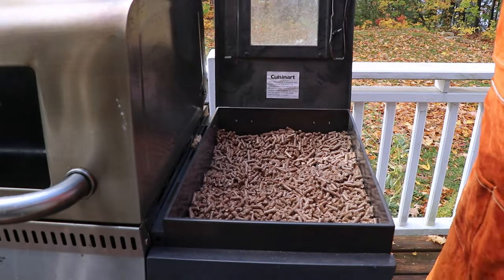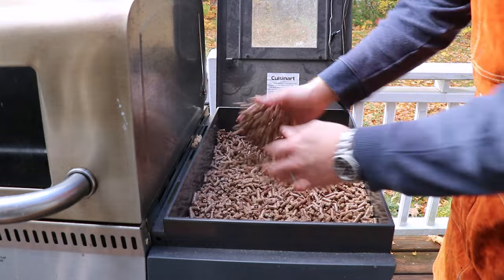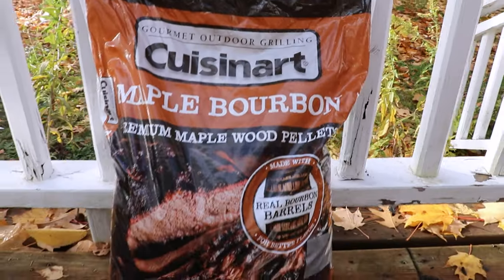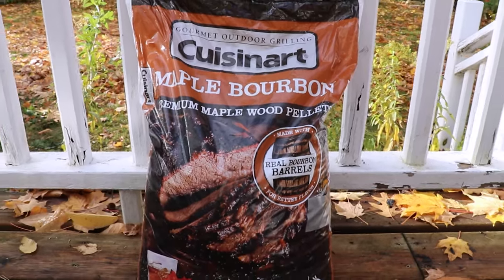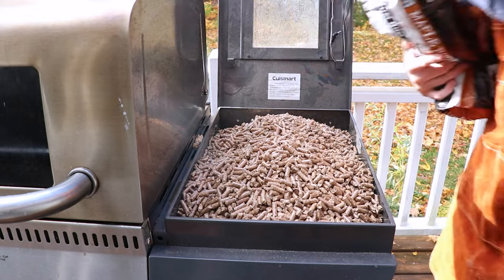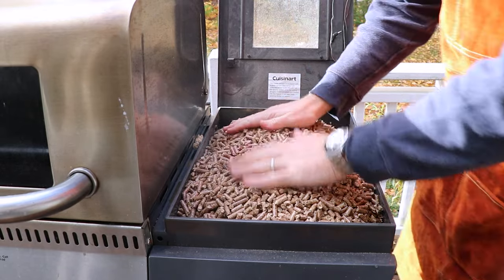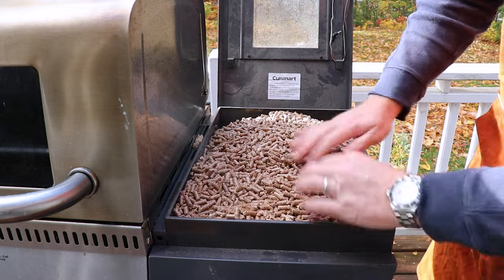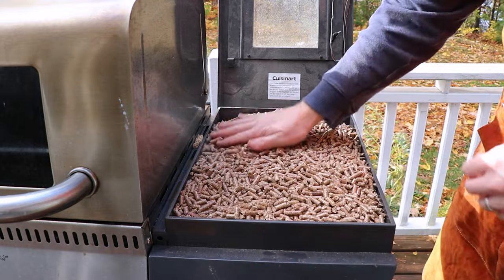Now we're just going to check the pellet hopper. We've got a 30-pound pellet hopper but we still have room for more, so we're adding more of these maple bourbon pellets. This is going to be a long cook, so you want to make sure your pellet hopper is full. The last thing you want is to run out of fuel halfway through and stall your ham.